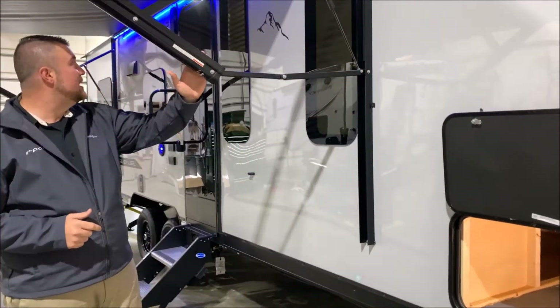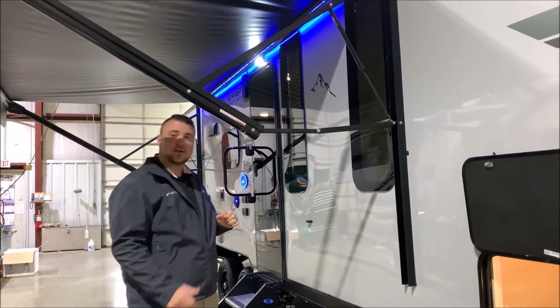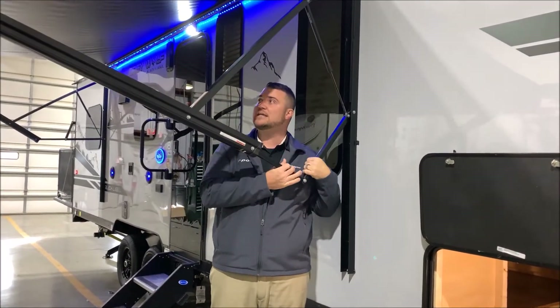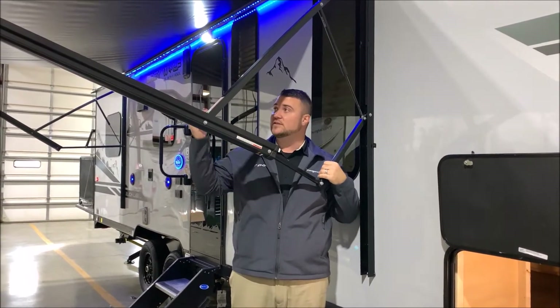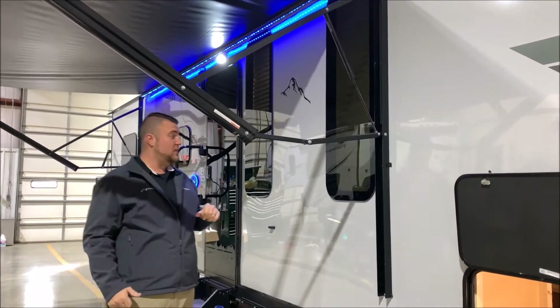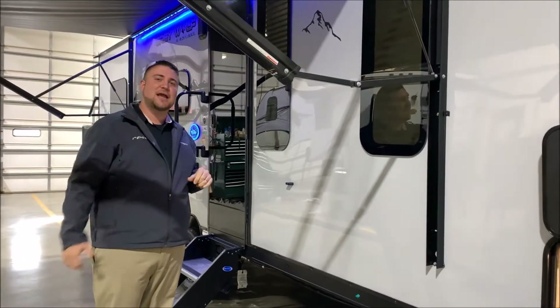Right here we have your nice 15-foot awning. It is a power awning with a blue LED light underneath. It also has a quick pitch adjustment so you can pull down on one side and tilt the awning — useful for light rain runoff or blocking sun. If it's actually raining, we recommend putting the awning back in altogether.